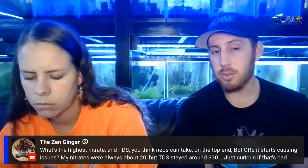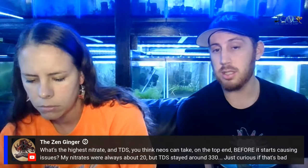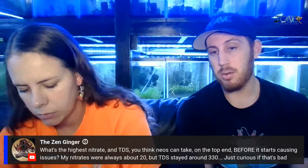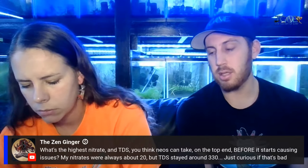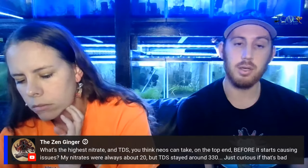At about 20 nitrates, I would think about doing some larger water changes — if you're waiting two weeks to do your water changes, maybe do them every 10 days or so to get that number a little bit down, or reduce the amount of food you're feeding.